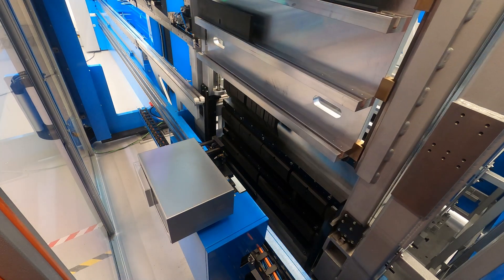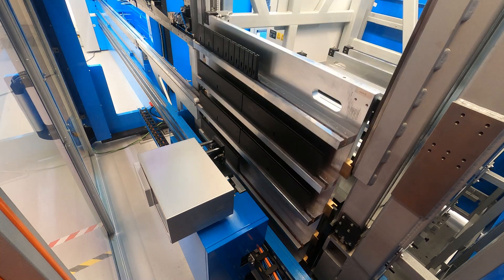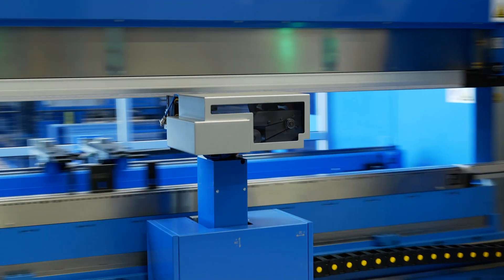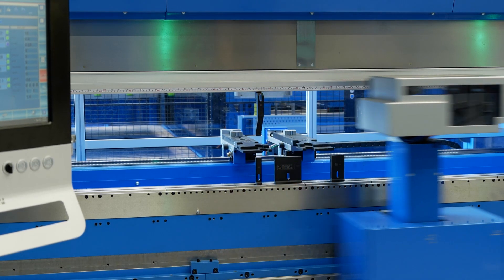It's almost like bringing a press brake back on par with a CNC machine — making it a lot quicker to do the arduous and quite boring task of changing the tooling over. It's all stored within the programming, so it's just a matter of the machine doing that bit for you. And it also eliminates operator error of maybe putting the wrong tool in the wrong place.